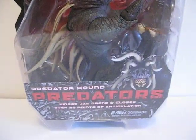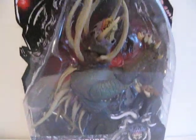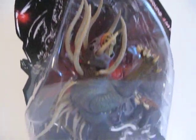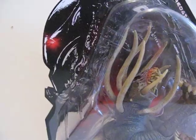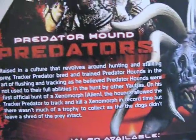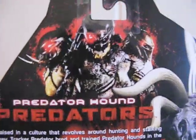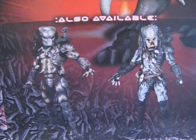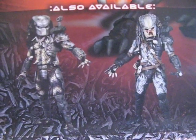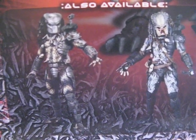Today we'll give you guys a detailed look at this Predator Hound from Predators. Here is what the creature looks like in packaging, and on the background you can see Berserker's side profile. On the back are the three Predators, and there's the Hound and the other two that are available, which is Elder and Classic with the mask on.